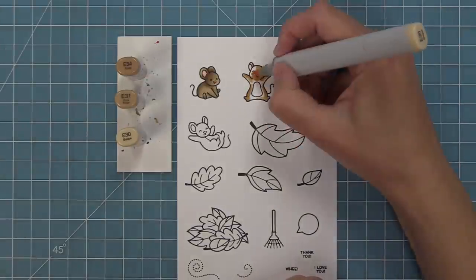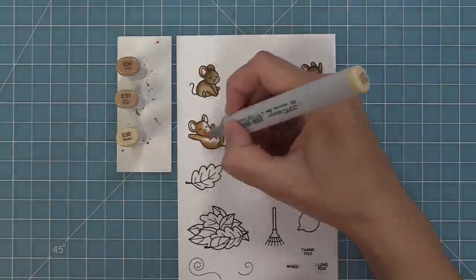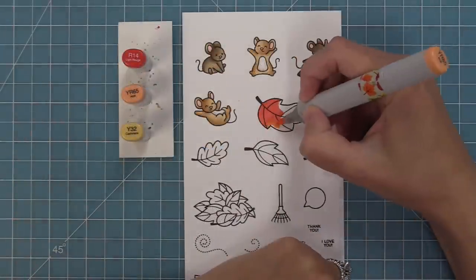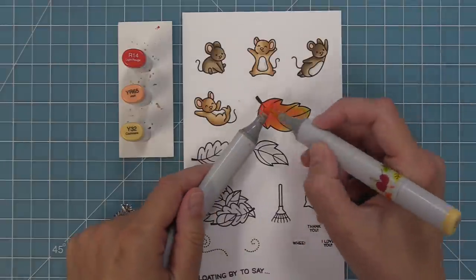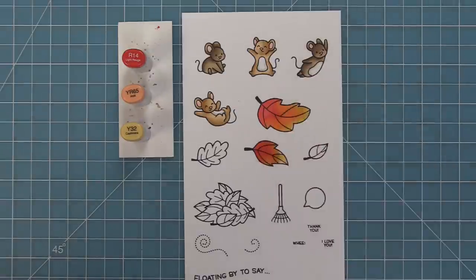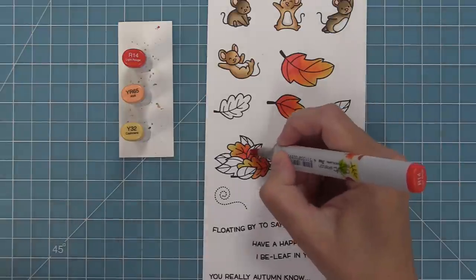These little mice are sized perfectly to work with all of our previous mice sets, so you can mix and match for even bigger scenes. I like to lay down a light marker first, then dark, then medium and light — this helps me blend and decide where shadows go. I'll add pink for ears and warm grays for the bellies. For the leaves, I'm going from red to orange to yellow — these reds, oranges, and yellows are a little softer than normal, and I just love how they turn out. I need a lighter red, orange, and yellow, and just mix them together — it looks stunning.